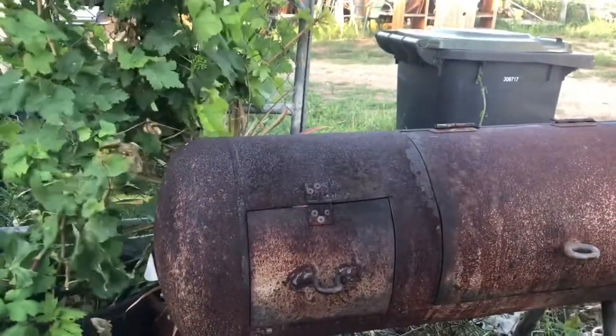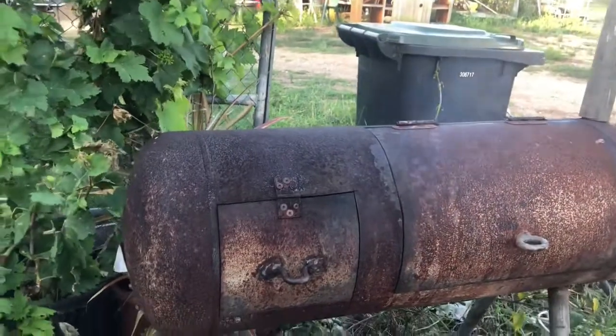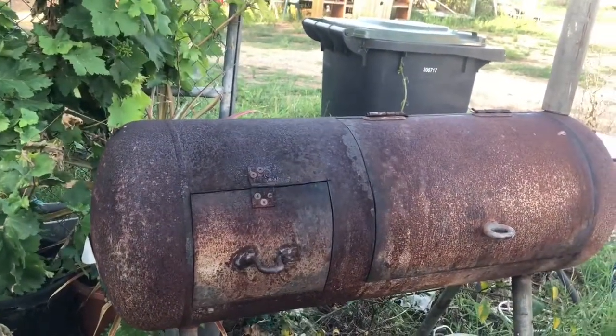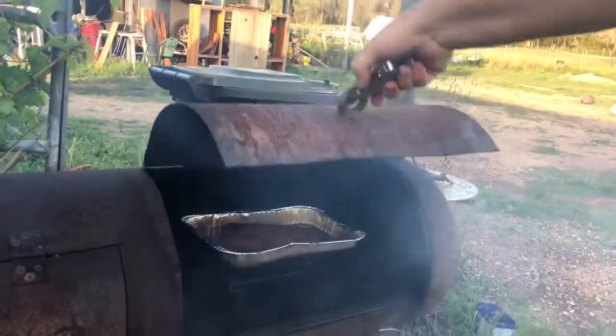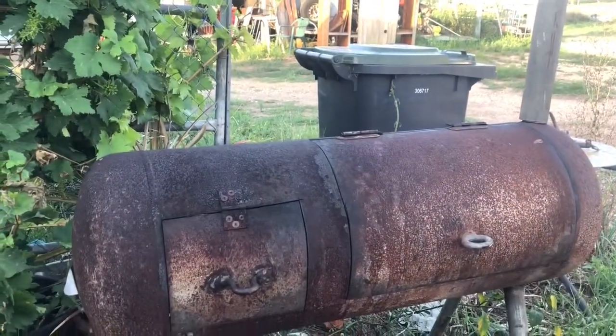I'll grab my little pliers there and we'll shut this down. Oh, that wind's picking up. Let that shut down - it'll breathe from the side. We can see the smoke start to shoot out that chimney, and that smoke will just do its magic from that there alone. Let it do its magic and we'll go and finish feeding some animals. Let it do it.